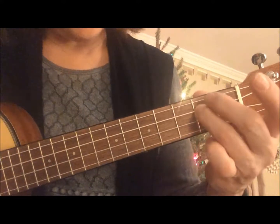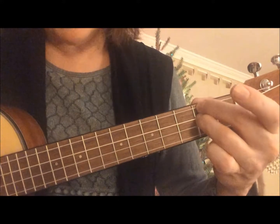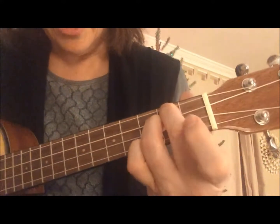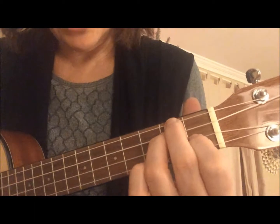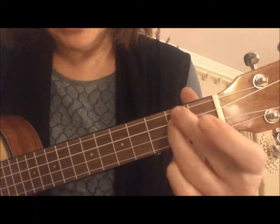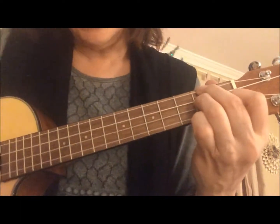Then we're going to take our middle finger - it's going to go on the first string in the same fret. So those two sound like this, and then our index finger is going to go right behind them on the first fret, on the third string. So these two guys are squished in and he's right there. It sounds like this.